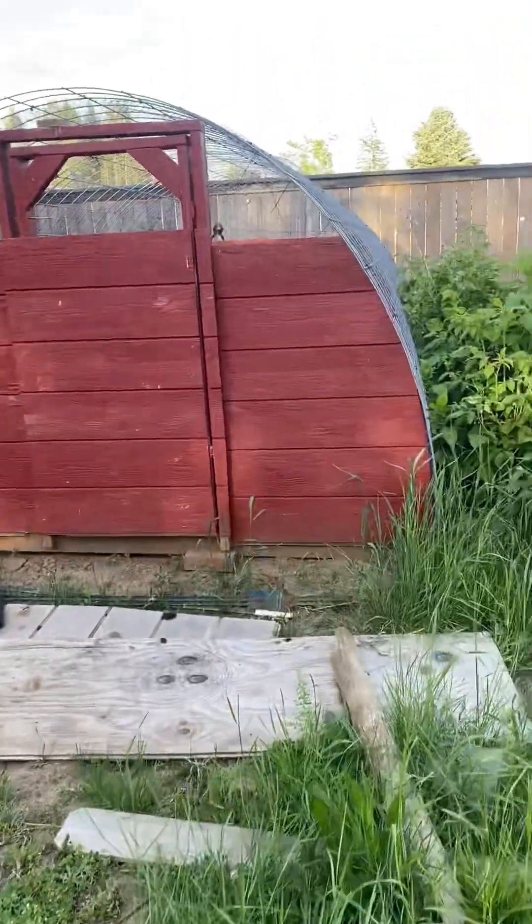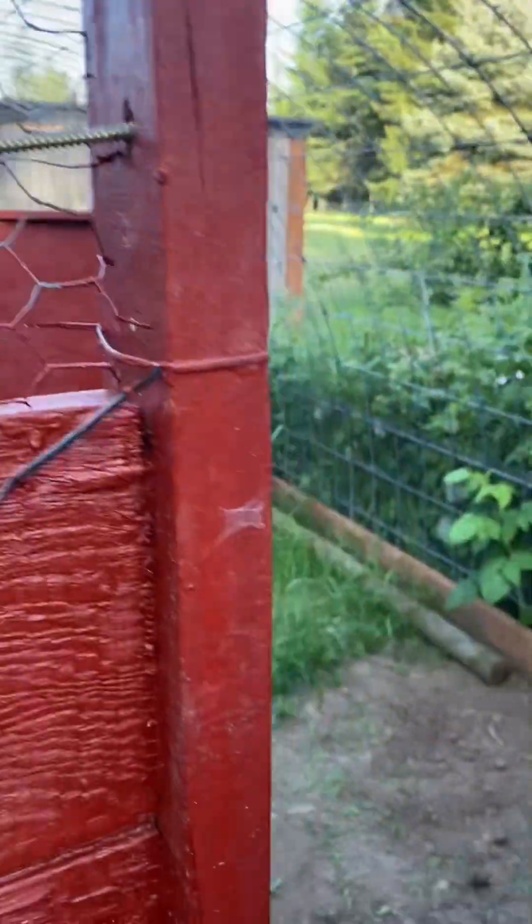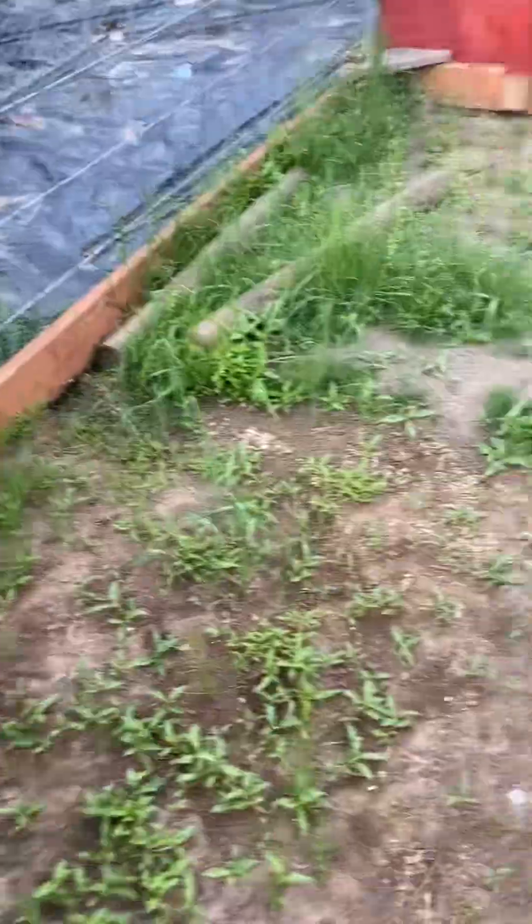We got another project going on right now, too. This is a shade cloth — that's the bag it came in, so we'll throw that out later. This is going to be our new turkey brooder. It was a quail coop — that's why it's painted all nice, because we've had this for a little while. It hasn't been in use because we sold the quail.